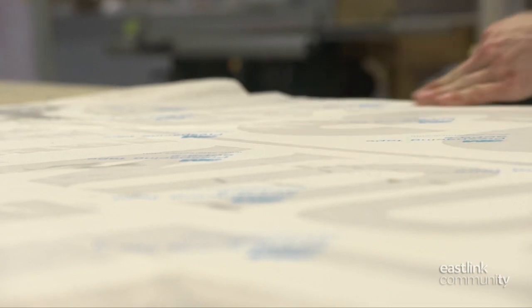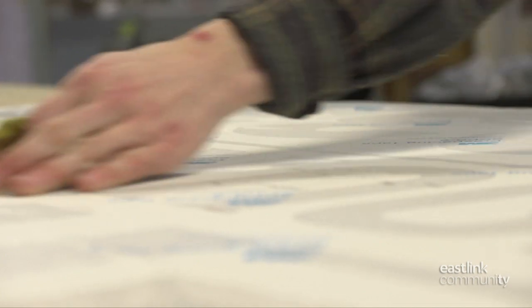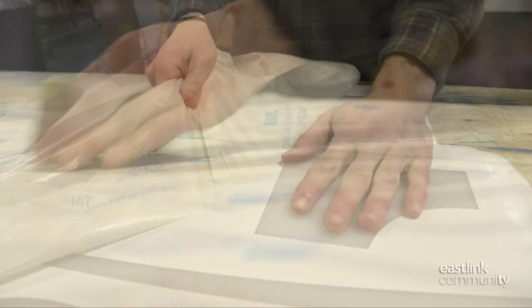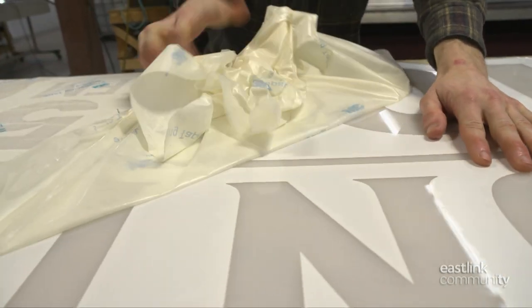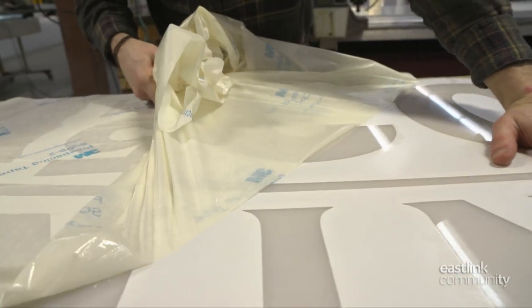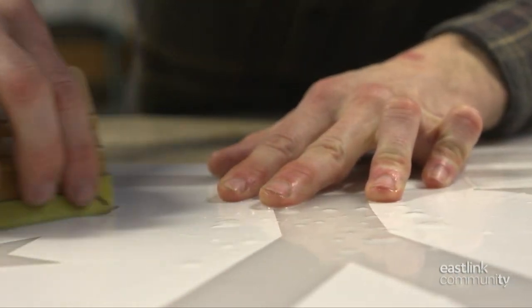There can be no bubbles between the vinyl and the sign material. Bubbles would appear as dark spots when the sign is illuminated. After sitting for a few minutes, the masking is slowly removed to reveal the graphic. The bond is checked and touched up where needed.